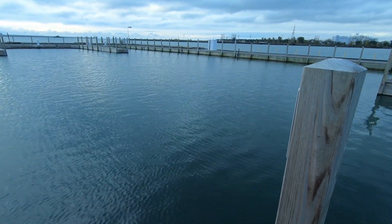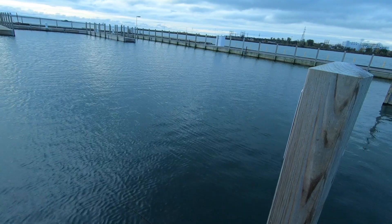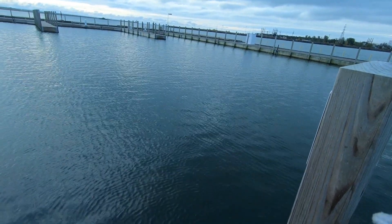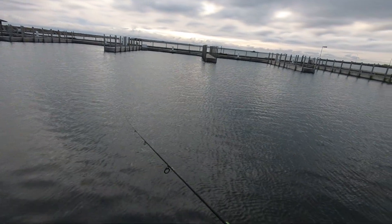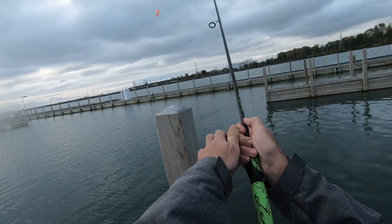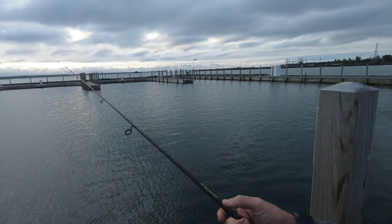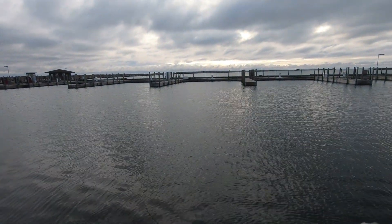And they're in groups. Often times these salmon will be in big groups circling the marina. And yeah, they're right over there - there's a bunch of them. I'm going to cast right into them, they're just hanging out.